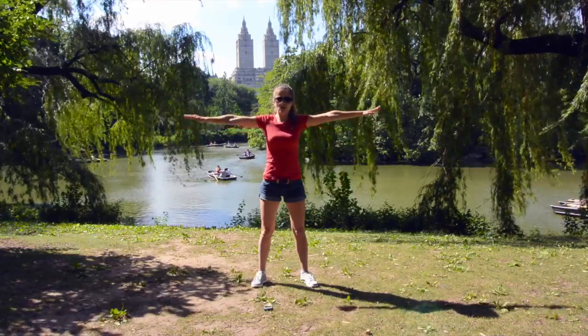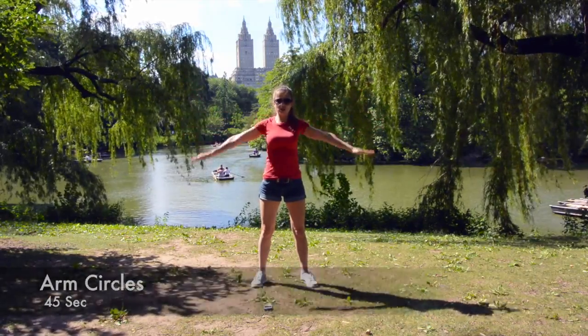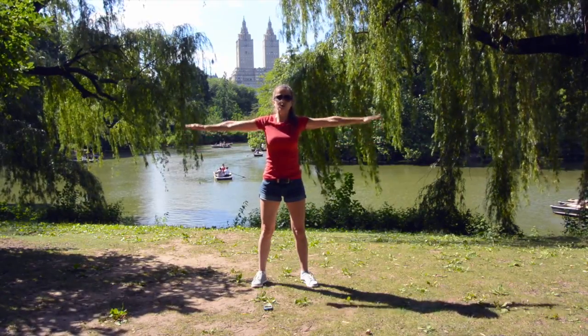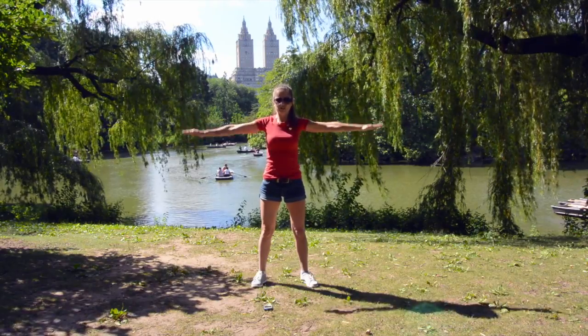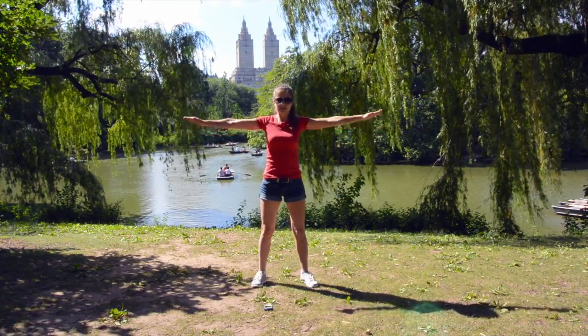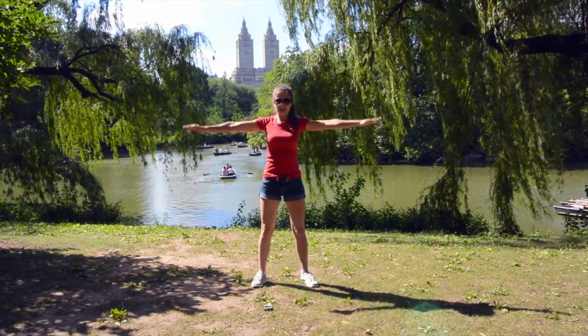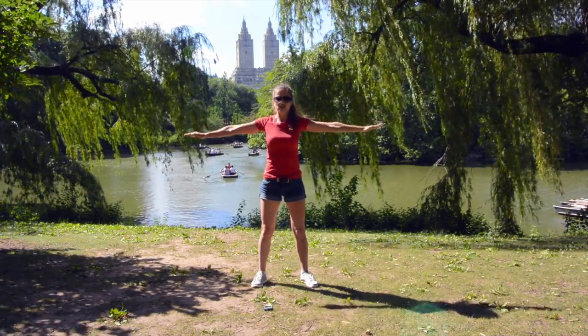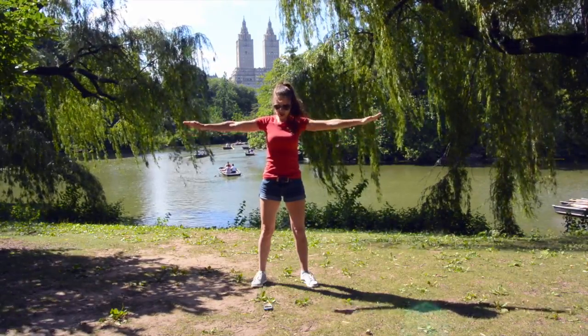Ready, set, go! Arm circles — go one direction. You don't have to do big circles, all you have to do is small circles, small tiny circles, but really keep your arms and muscles engaged. Keep going — five more seconds in this direction, really keep your shoulders and stronger muscles engaged.